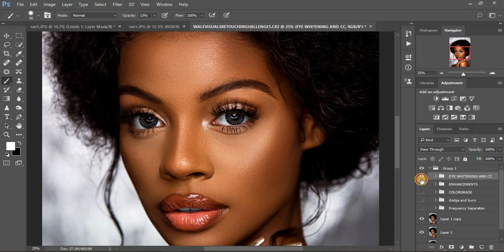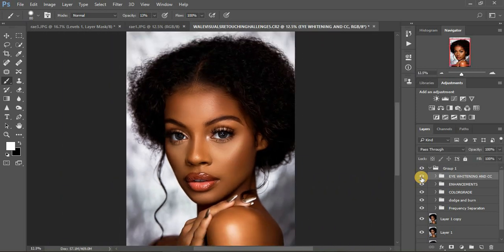A quick recap of what I did: I did my frequency separation — you can see the image before and after. Then I did my global dodging and burning — not the micro — adding contouring and shape to the image. Then I did my color grading — before and after, you can see these warm rich tones. Then I did my enhancements on the eyelashes and eyebrows, and I did my eye and teeth whitening.